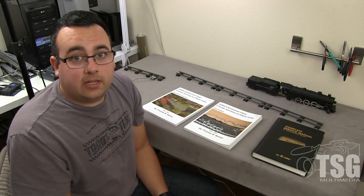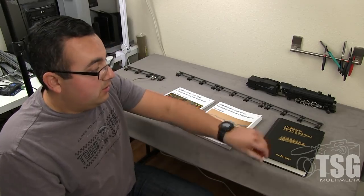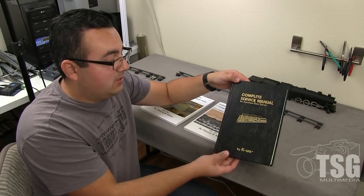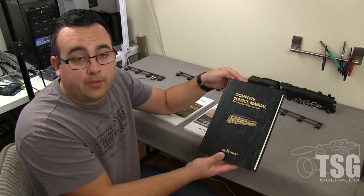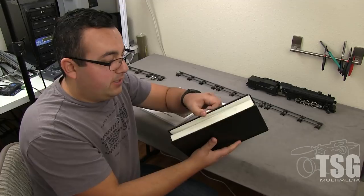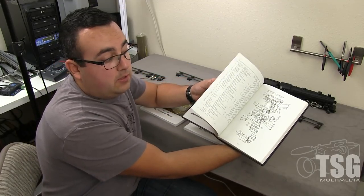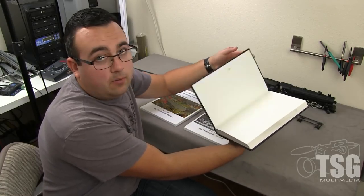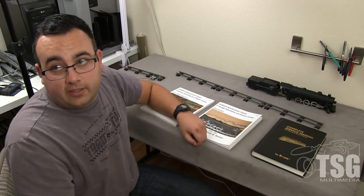The first thing we're going to talk about today is three books that I think are essential for anyone that wants to do anything with American Flyer trains. The first is the Complete Service Manual for American Flyer trains — this one happens to be by K-Line, but there are a number of publishers that have printed them. It's actually a reprint of the original service manuals that all the American Flyer techs got back in the day. It's got all your part numbers, schematics, and everything you need.